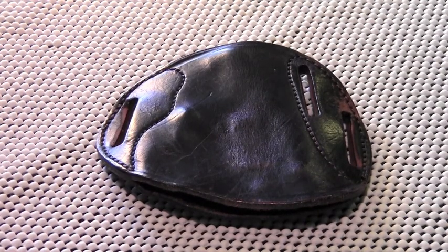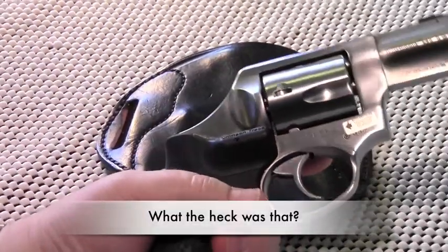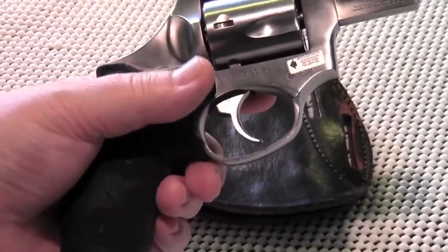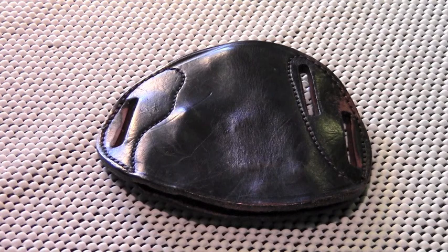Moving on to product support — I really haven't needed much help from Simply Rugged at all. I did have a question before I bought this holster: this particular revolver is set up with Crimson Trace laser grips and I just wanted to make sure the holster could accommodate the laser. Rob Leahy from Simply Rugged got right back to me via email. Other than that, I haven't had any dealings with Simply Rugged and I have no issues.